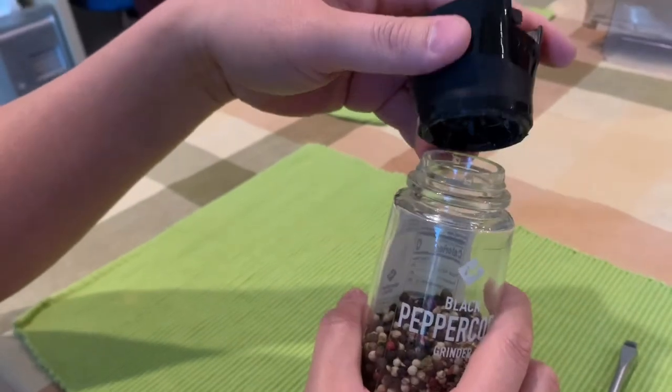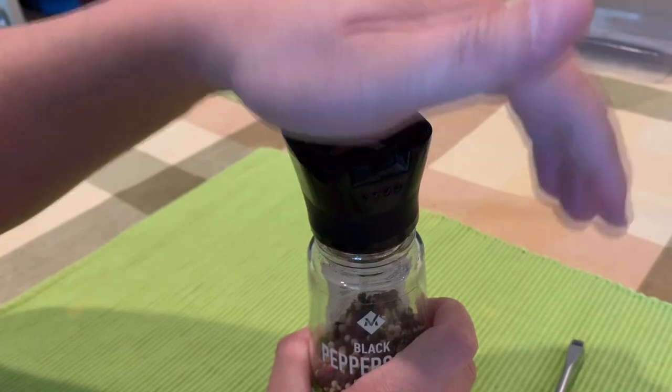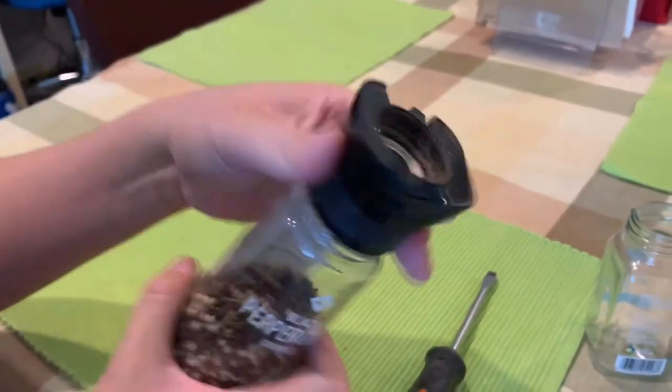There you go — pop the cap right back in, give it a little pop, and that's it. Member's Mark peppercorn grinder. Thanks.